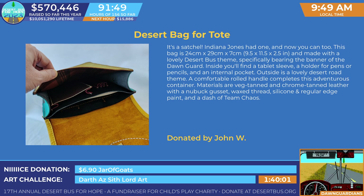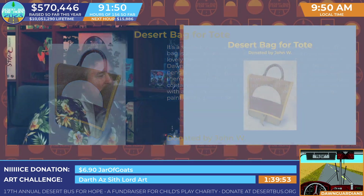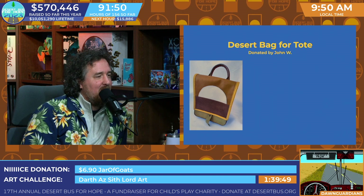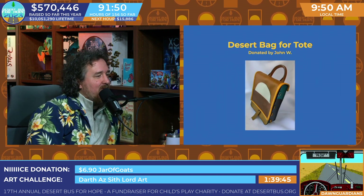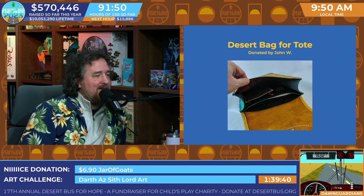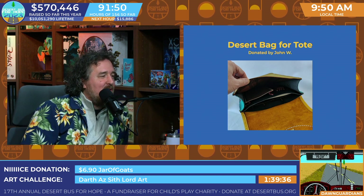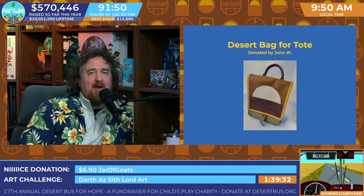Inside you'll find a tablet sleeve, a holder for your pens and pencils, and an internal pocket. Outside is a lovely Desert Road theme. A comfortable rolled handle completes this adventure's container. Materials are veg-tanned and chrome-tanned leather with a nut-butt gusset — it's just fun to say — wax thread, silicone, and regular edge paint.